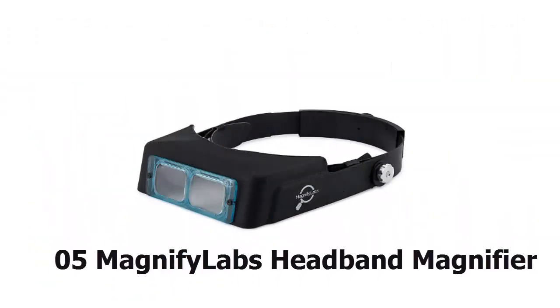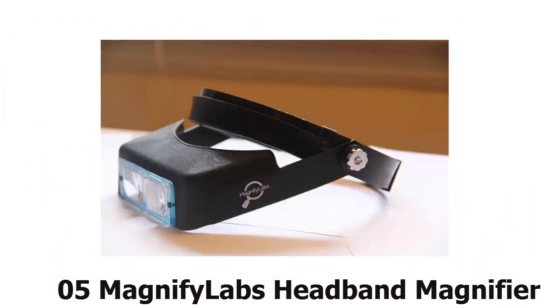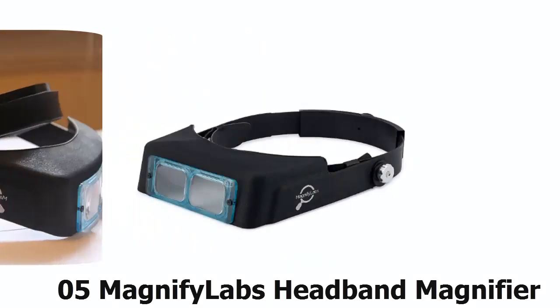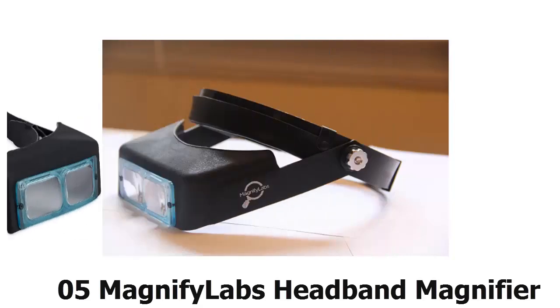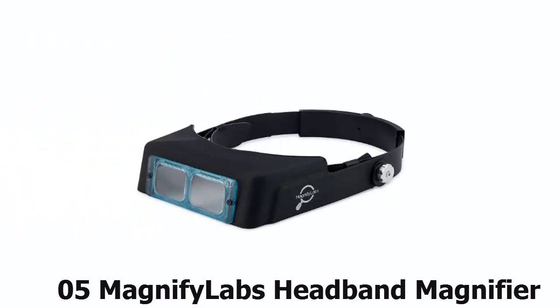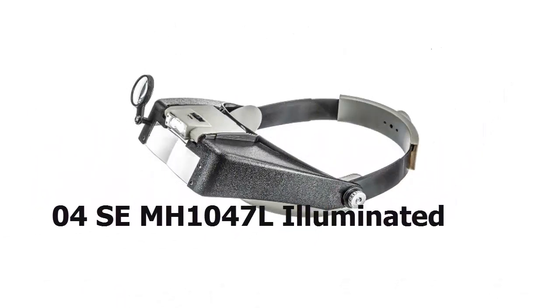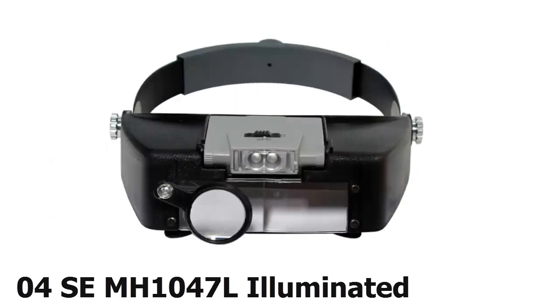Halfway up our list at number 5, the Magnifier Labs headband magnifier features a high-quality optical glass lens to help its wearer see objects clearly. At about 6.8 ounces, it's a 2.5x with an 8-inch focal length, and it can be worn over safety goggles. It's scratch-resistant and one-size-fits-all, but the headband dial sometimes is unresponsive.